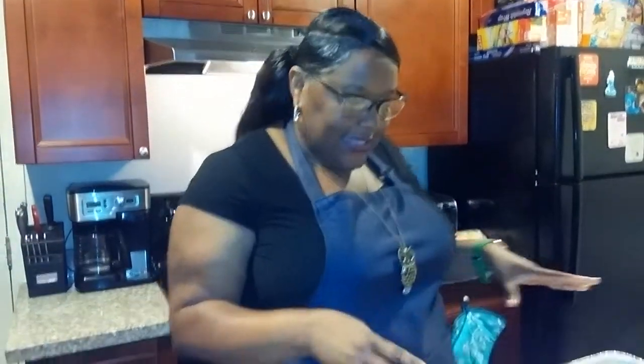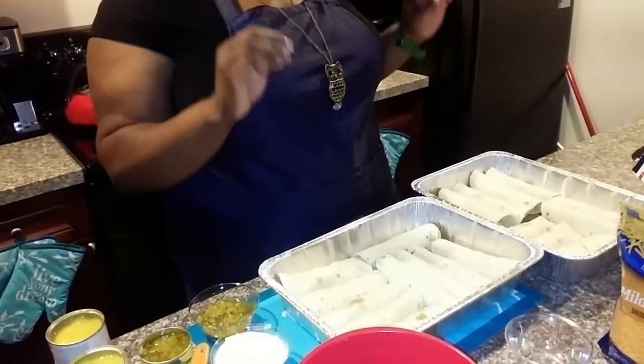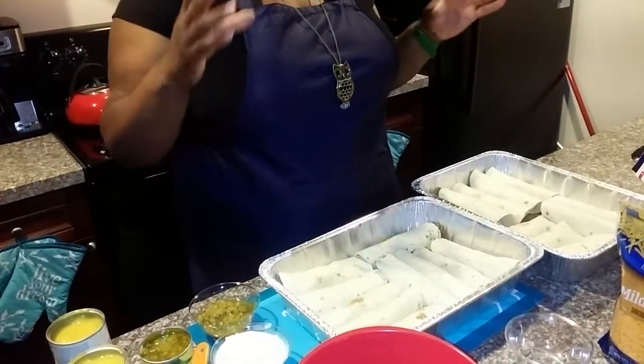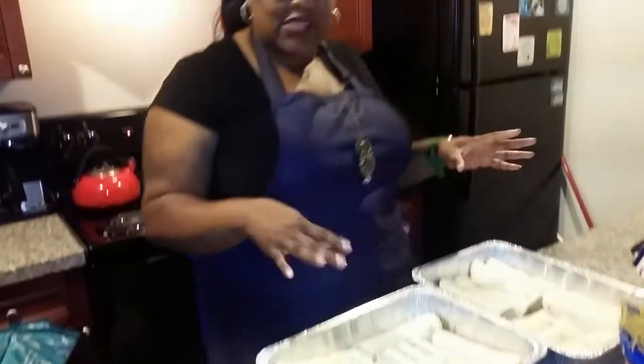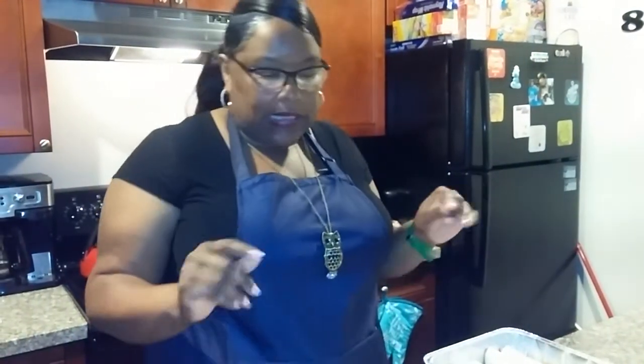Okay guys, I'm back. As you can see it did make 20 enchiladas as said. I ended up using all of the chicken I had cubed up — so that was measured out to the T. Now for the second part: the sauce.